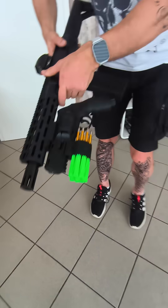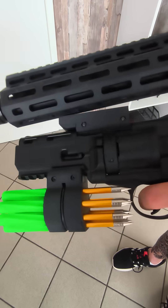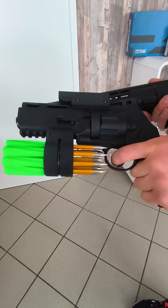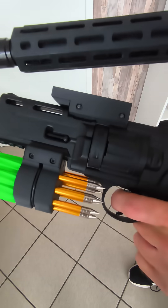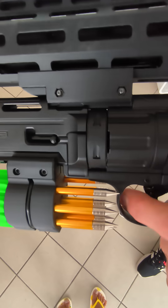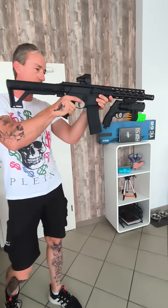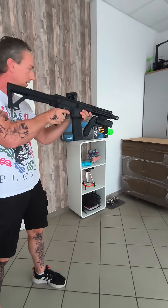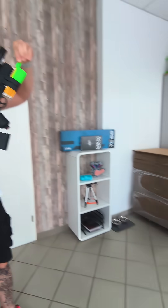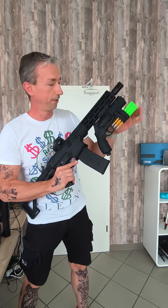It's very easy to connect and disconnect — you just have to push it forward and take it out, so you can use the revolver on its own. And if you want to reconnect it, you just have to place it here, push forward, and that fits. So you can shoot with balls, and also with your revolver with balls, slugs, or with my arrows.